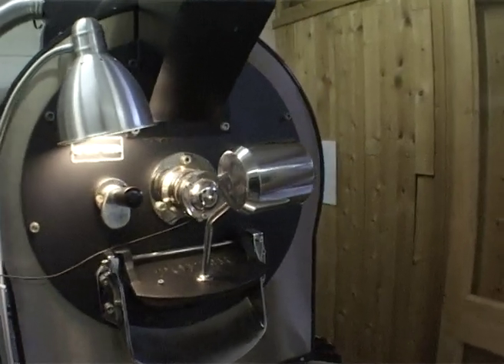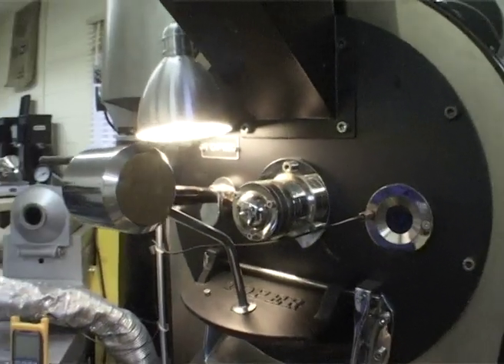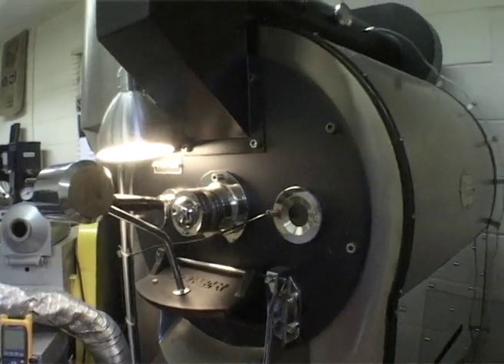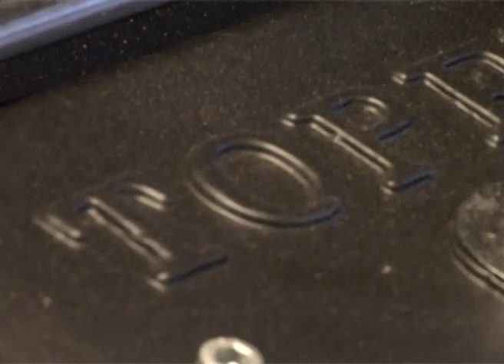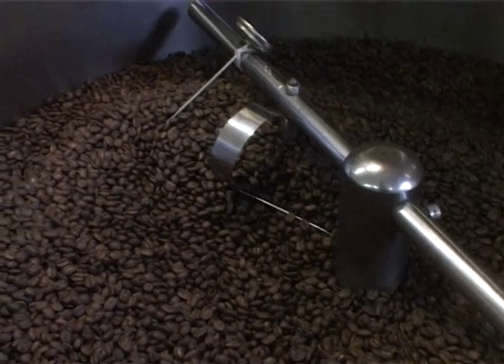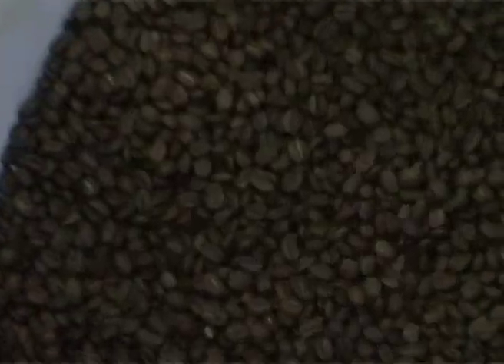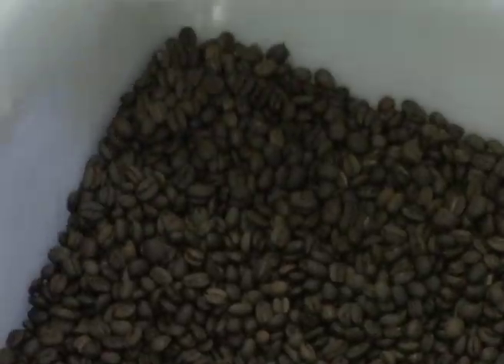What makes the point of difference between us and a larger roaster is there's a lot more care and detail that goes into every single thing that we do. When we get a bean we sample roast it, we cup it, and we make sure that it's a good coffee to start with — then we try to roast it in the best way to bring out the best flavour.